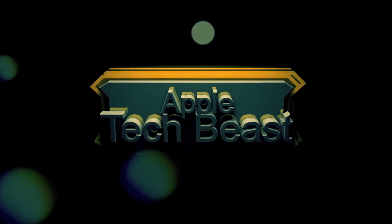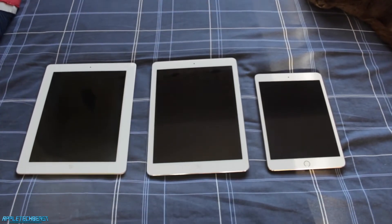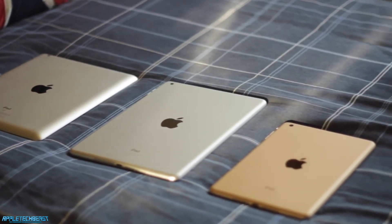You're watching Apple Tech Beast. This is Apple Tech Beast, with a design comparison between three generations of iPad. Seeing as my channel is called Apple Tech Beast, I thought I'd actually do a video related to Apple products. I've got my iPad 2 here, an iPad Air there, and an iPad Mini 3.